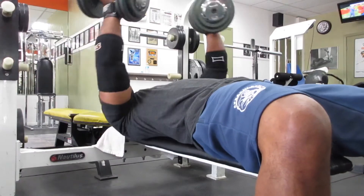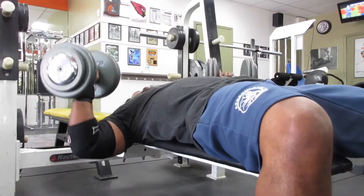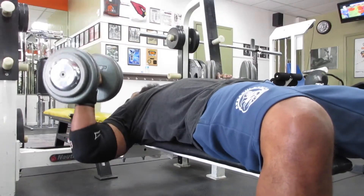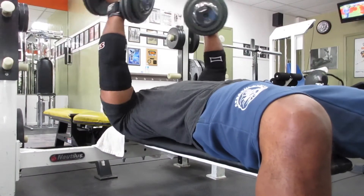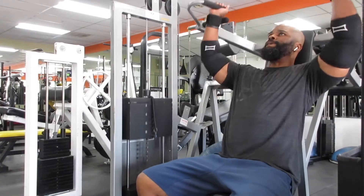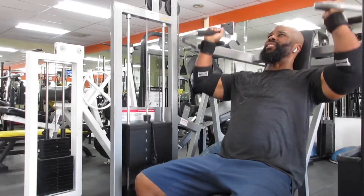Next we got the flies. As you can notice, at the top I'm getting that twist, which is giving me more squeeze, more flex in the shoulder and chest. If you've never tried this, you should give it a try and feel that burn.